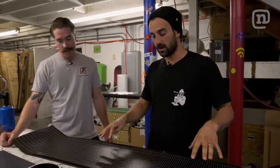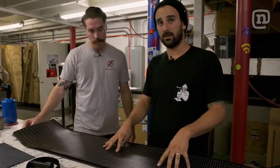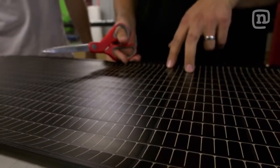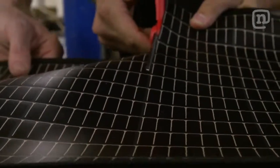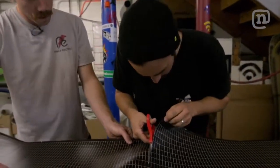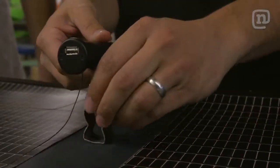Me and Scott are getting our top sheet and our solar panels ready to get laid up, to make sure we don't damage any of these cells and we have room for our inserts in the center of the board. We're going to cut this right down the middle and then spread it out to the tips, and then put a little bit of material right in the center to put the inserts into.